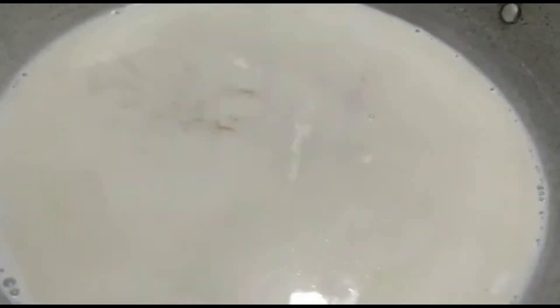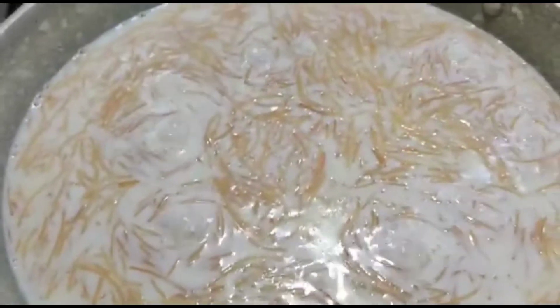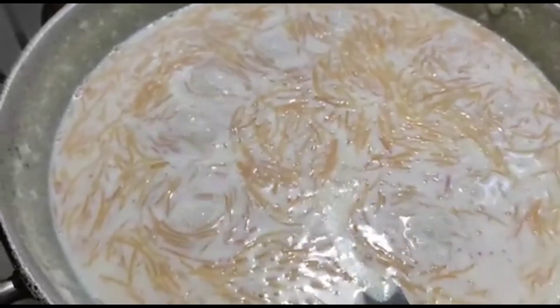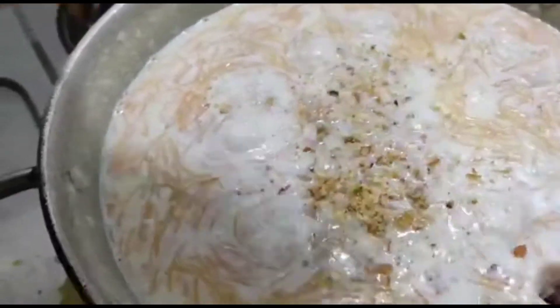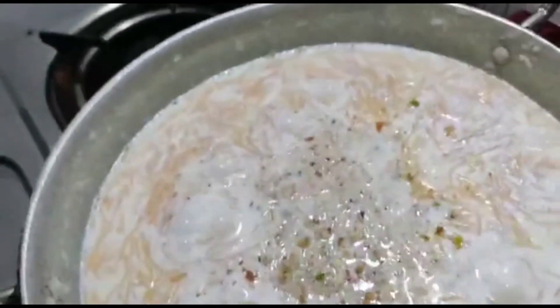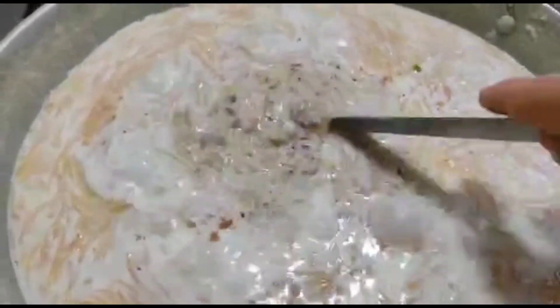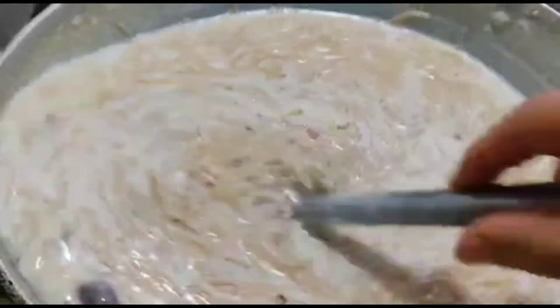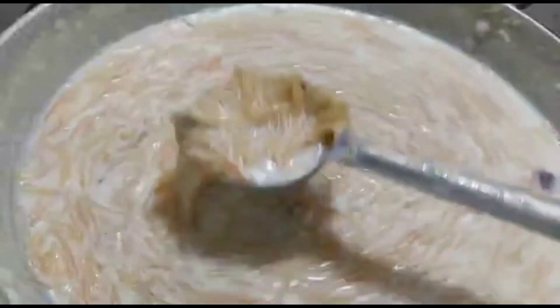As you can see, the milk has started to thicken a little. At this point we will add dry fruits, sugar, and raisins. Right now I am adding just half of the dry fruit, and the other half I will use as decoration of the dish.